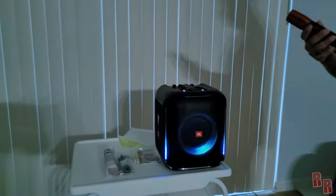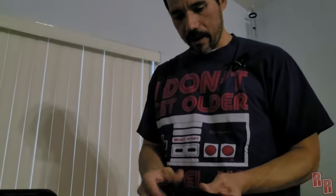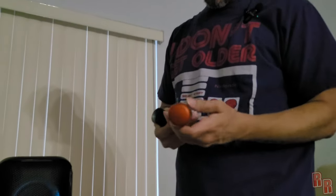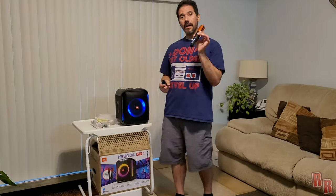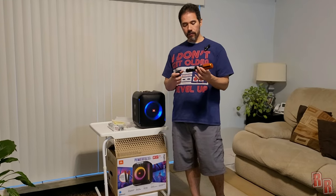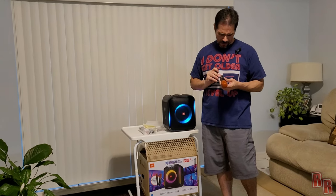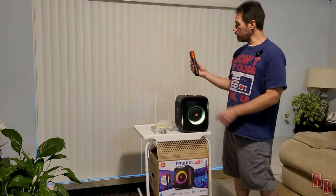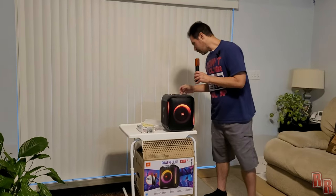We're going to pair with it right now and check out the mic. It looks like the mics do need batteries. Unscrew at the bottom — it needs a couple of double-A's. So I got some batteries in the mic; it's really easy. Two double-A batteries, positive terminal facing down. Screw it back in. When you press the button, the mic comes on, blinks, and then it pairs. And then you have your mic — wow, that is so awesome.